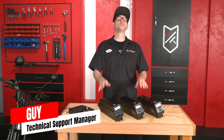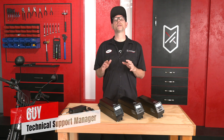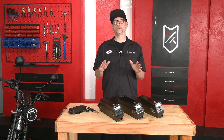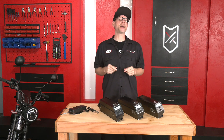The battery is one of the most important components of an electric bike. With proper battery care you will optimize your e-bike's performance and prolong the total number of charges it can produce. Here are our tips and tricks for getting the most out of your bike's battery.